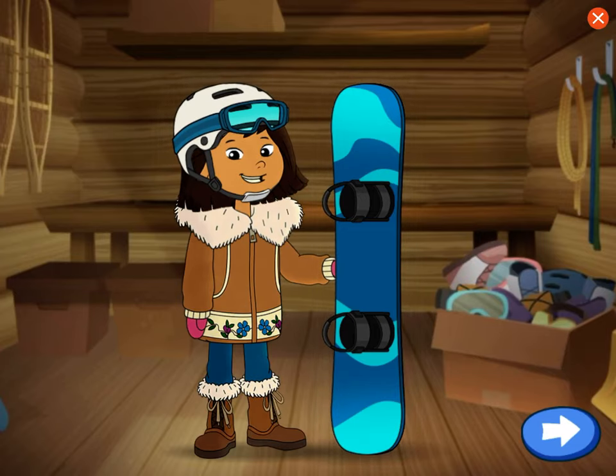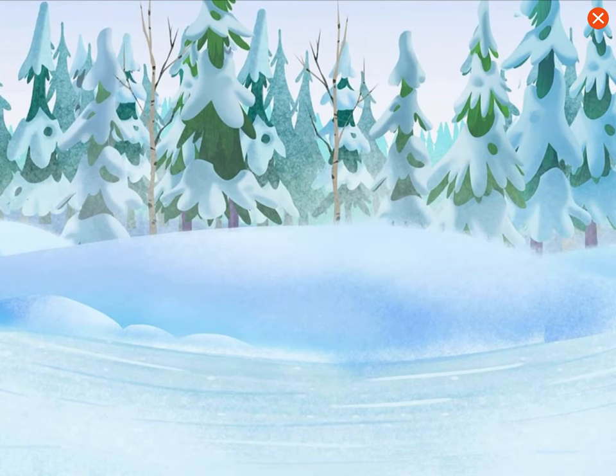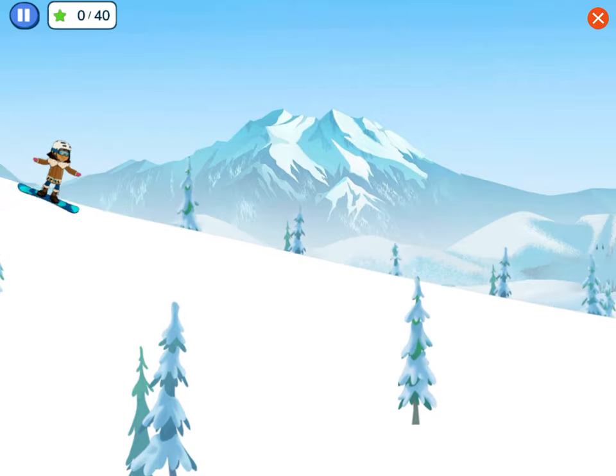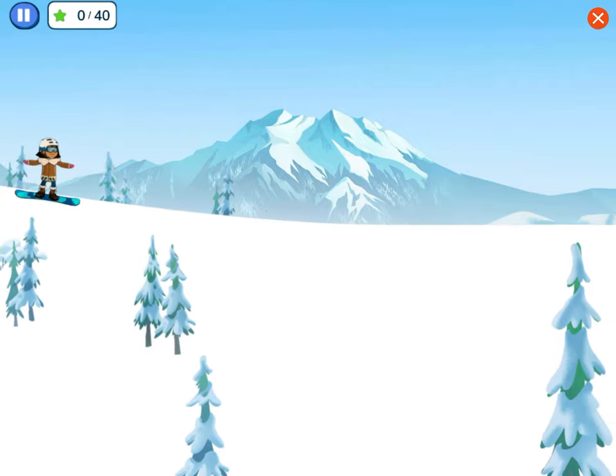Let's choose our gear. Let's learn how to snowboard on this easy trail called a bunny slope. Tap the screen or the space bar on your keyboard to start sliding down the hill.